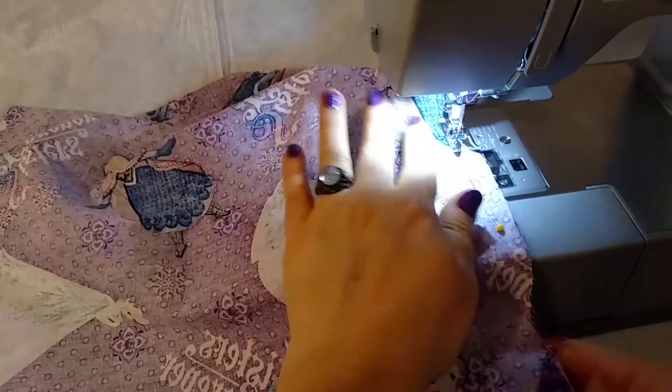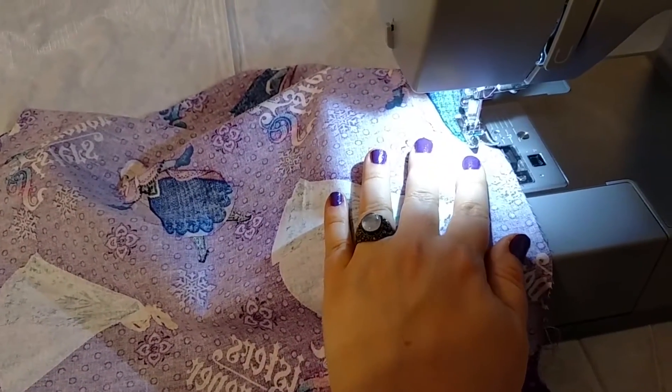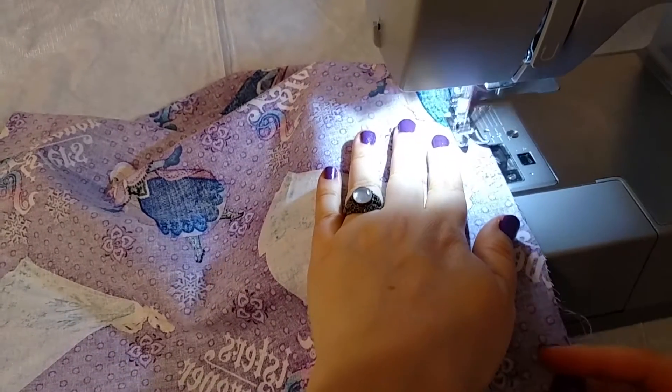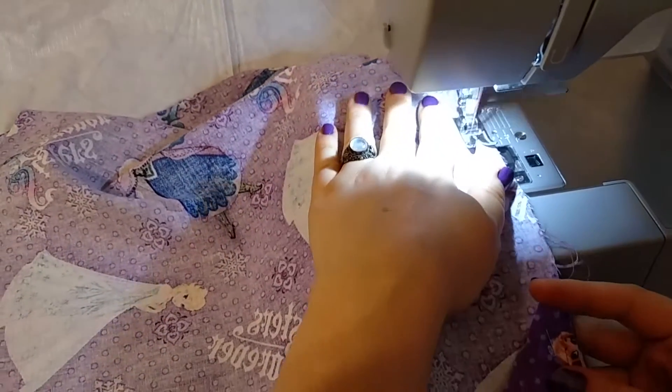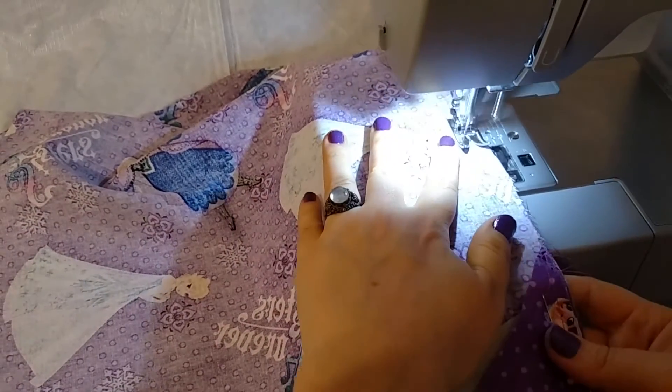Remember, we never watch The Notebook while we're sewing because we can sew over our fingers and it really hurts. That has happened, and you're already going to cry in that movie, so you don't have to do anything drastic.